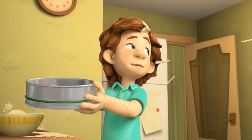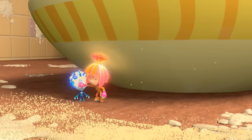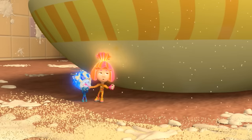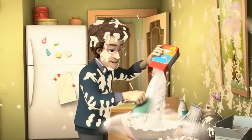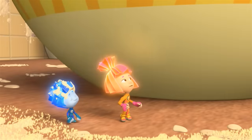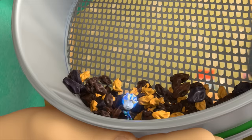Dad! You're spraying the batter all over the kitchen. The mixer's too powerful. The mixer's fine — the batter's too liquid. You have to add flour. Add flour! Oh, right! How do you know all this? Shake it some more. No need — I shook all the flakes through it. It really worked.